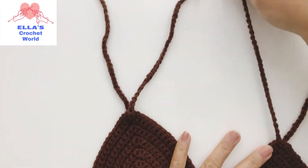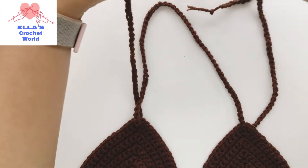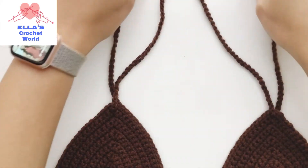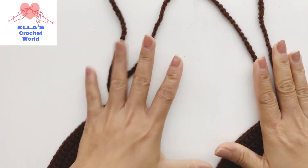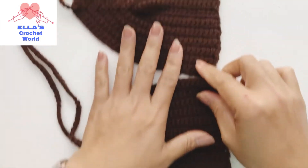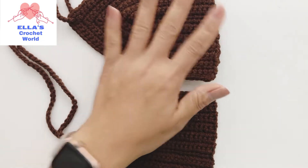This will go to our neck and then we are going to tie this up in the back. This is how it looks like. I'm going to show you how to put this on the mannequin and how it looks, but now we are going to attach our bottom and finish our bikini.